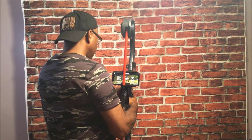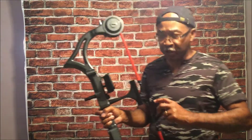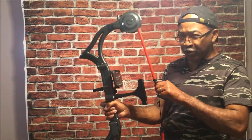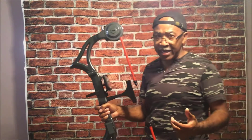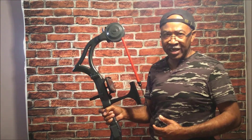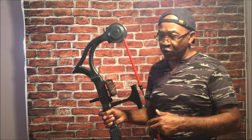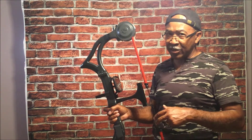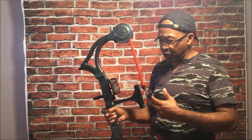Here is how you adjust the bowstring to the pull weight that's appropriate for you. It goes from 10 to 70 pounds of pull weight, and this is excellent for young children who want to learn how to shoot a bow.